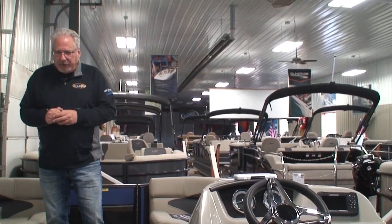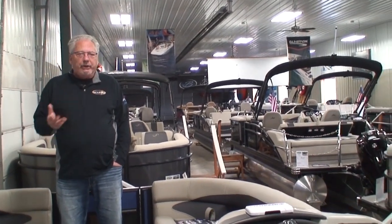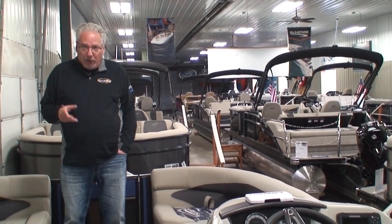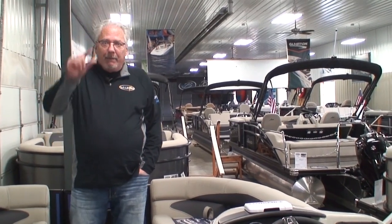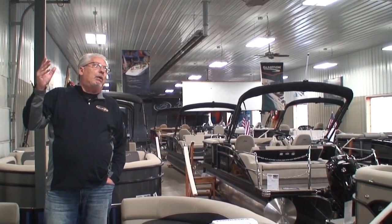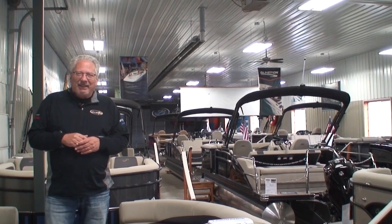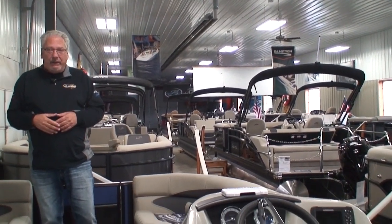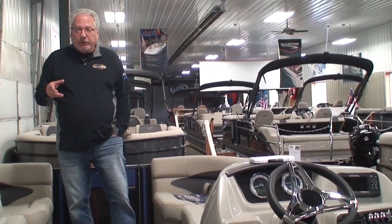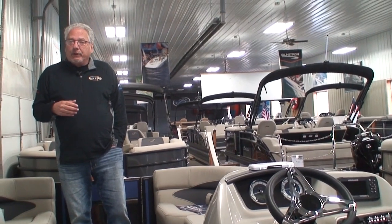That ends our video for today on the 22-foot Aria UC Ultra Lounge with the co-pilot's chair. If you'd like more information, please give us a call — our phone number is area code 320-222-2628. You can see us on the website at www.familymarineboats.com, or go to YouTube and search Family Marine Wilmer to find our channel with tons of videos to help you decide what's the right boat for you. You can also text us at that same number: 320-222-2628, or 222-BOAT. I'm Tom, Corey is behind the camera — we can help answer all your questions. Thank you very much for watching.